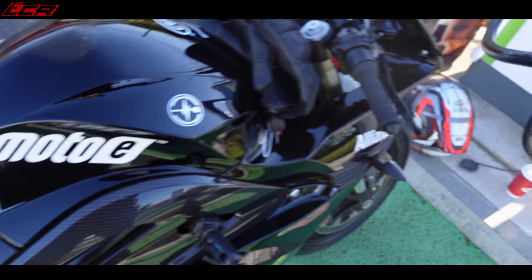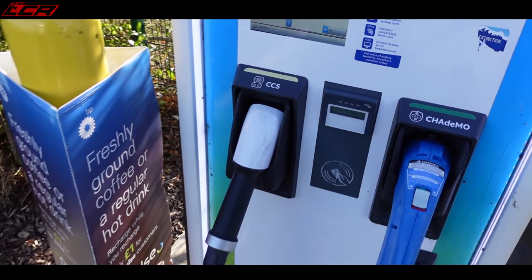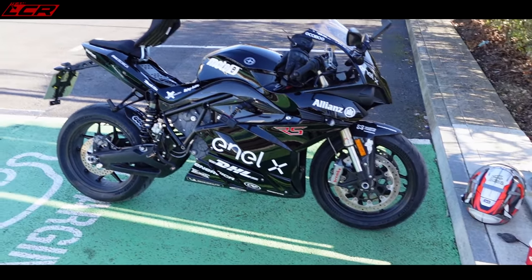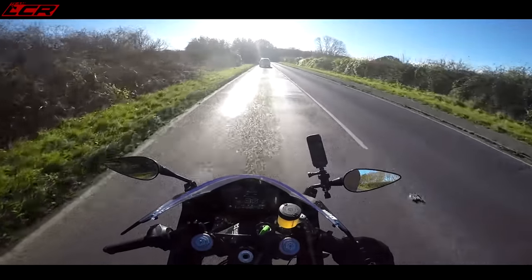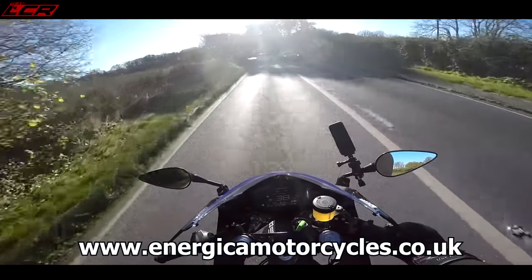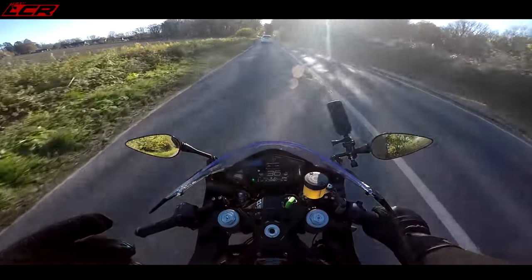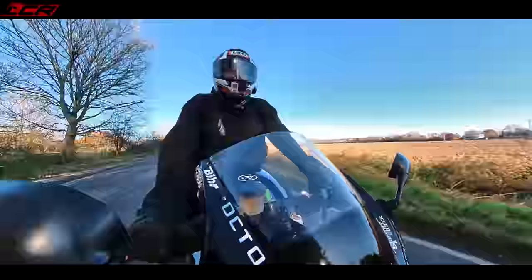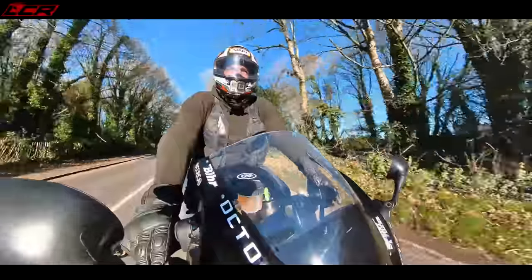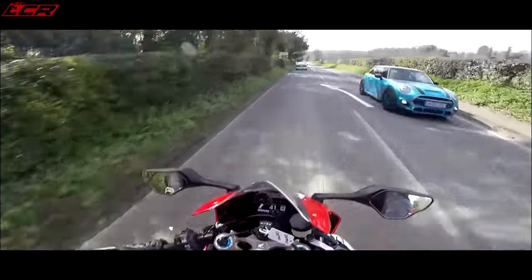A massive thank you to Energica UK for lending me the bike. I can only have it a week because it has to go back for Motorcycle Live, but they said I can have it for longer next year. Next year we'll take it out again when it's warmer and compare it directly against a petrol sports bike back to back. Thanks for watching guys as always and I'll see you on the next video. Cheers.